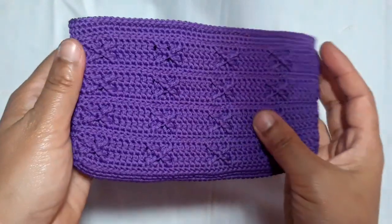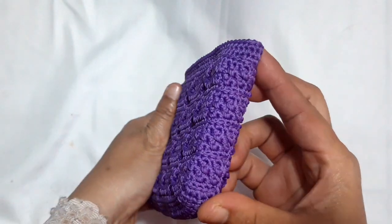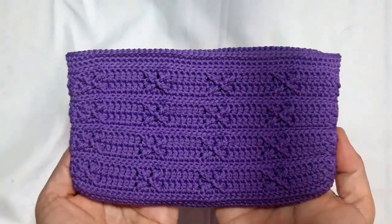For this project, I use a polished thread and a 2.50 mm crochet hook from Tulip.